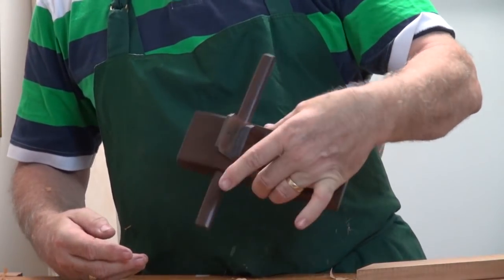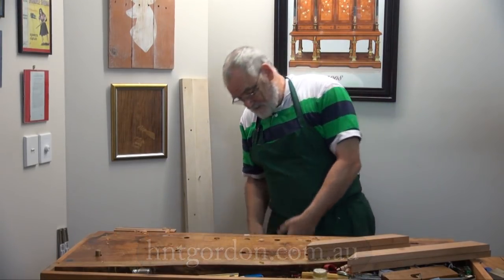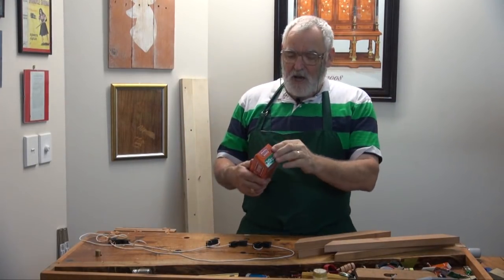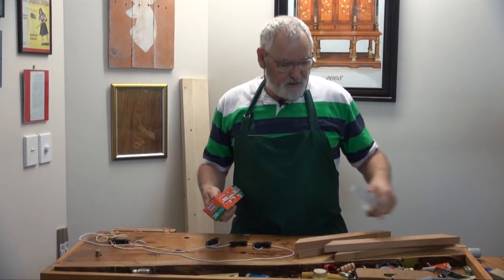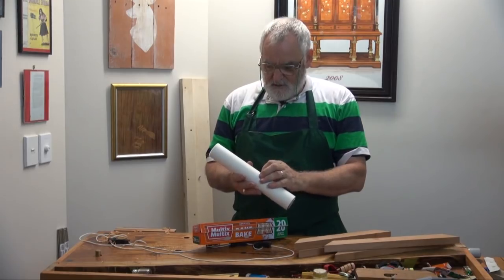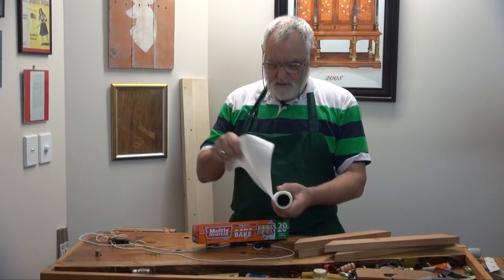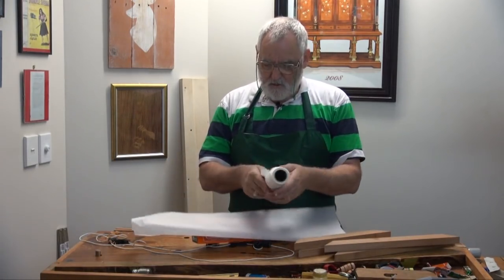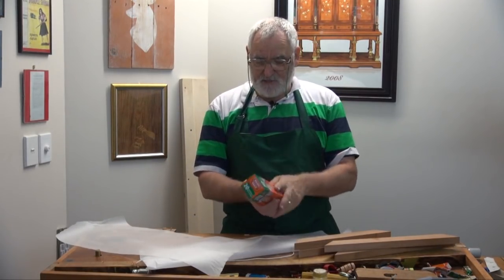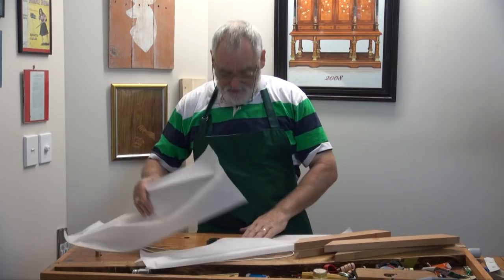H&T Gordon planes — solid timber planes, beautiful Australian timber. This one's gidgee by the way. Great thing about working inside is I needed some baking paper so I could do this glue up, and the kitchen's just behind me so I just shot in there and grabbed some. It's a new roll too — I think they might end up in the shed. If I use stuff from the kitchen that means I don't have to buy it for the workshop, and it comes out of housekeeping — how good is that?